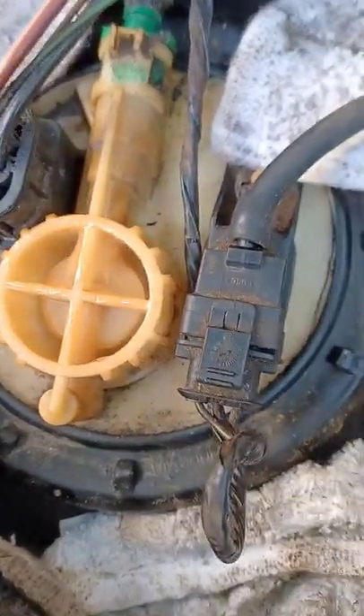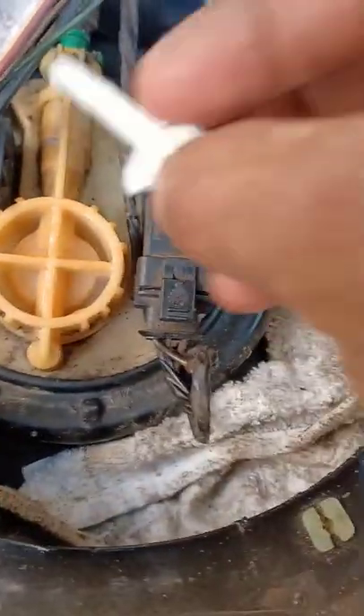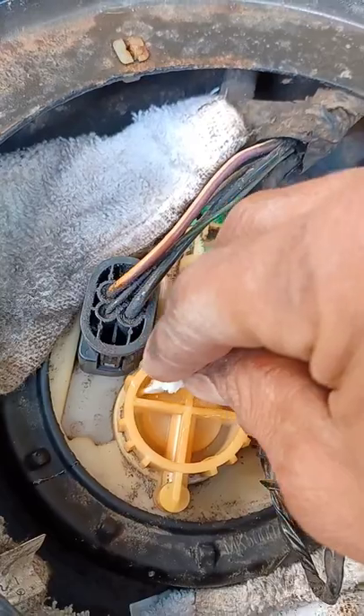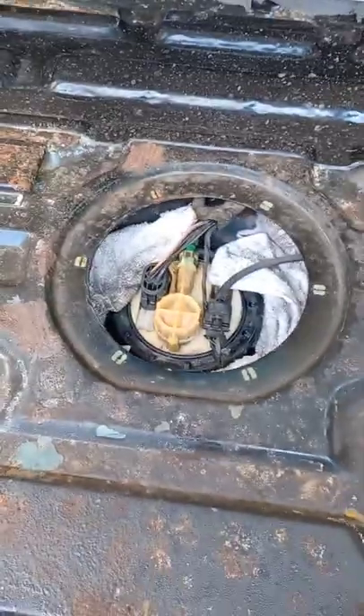I just have to stay here and keep it from rolling down until it dries because I need it to stay up here. We'll see in about 30 minutes. Since the original part is unusable — so rusted — I made a replacement out of roof metal.